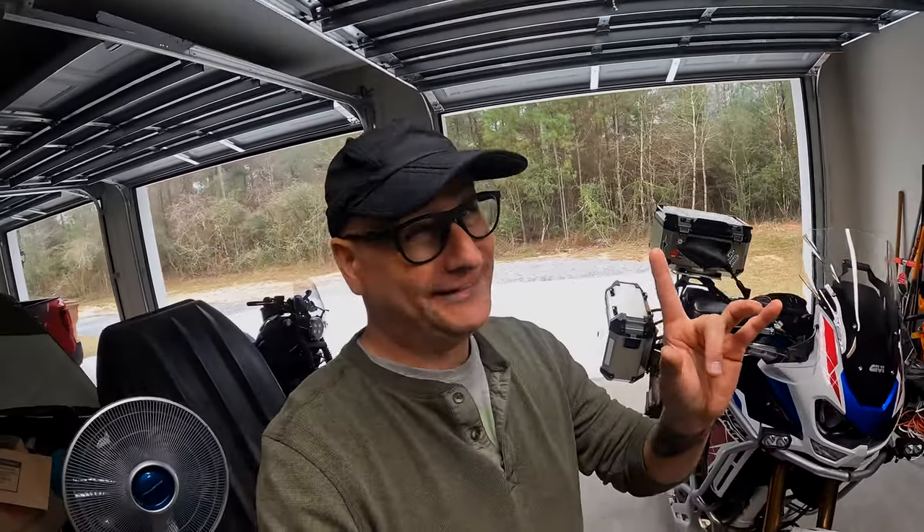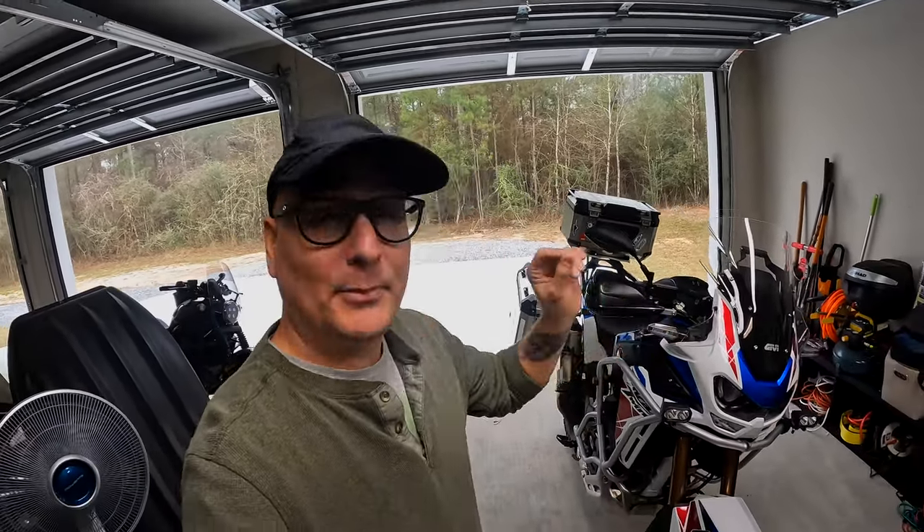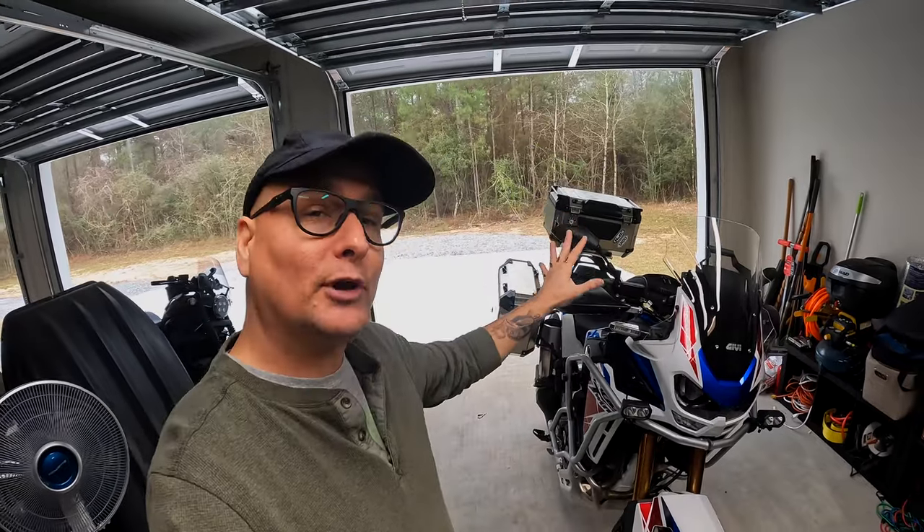While we're talking about all the mods on my bike right here, I really don't remember many of the prices of these. I'll try my best, but I will have the links for every single product you're looking at right here — even some other products I'll talk about — linked right down in the description. If you're curious about them or want to know the price, just click on them down there.